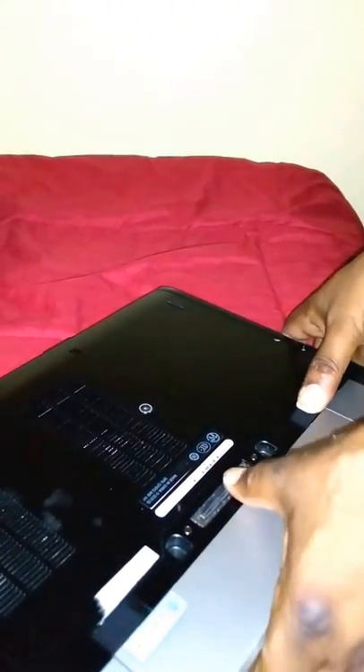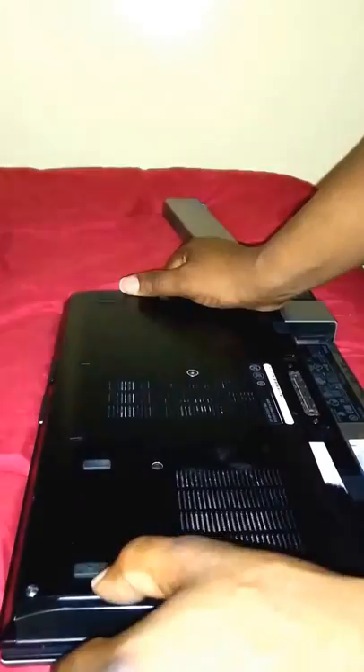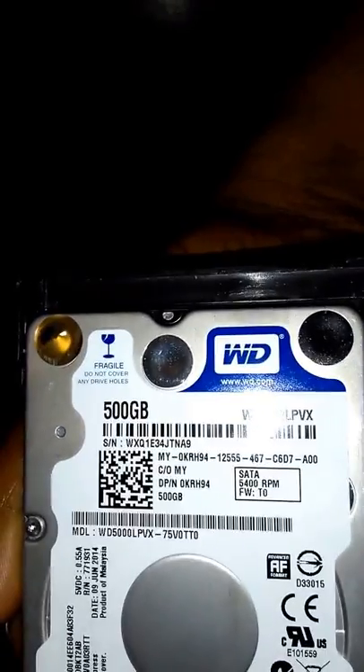I'm gonna put it in there. Good thing about this — I never actually got the screws in here but it's pretty solid so I'm not really worried about it. You can see it pulls right out. Let's see if you can see that — there we go.